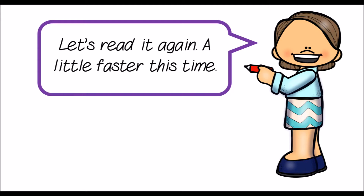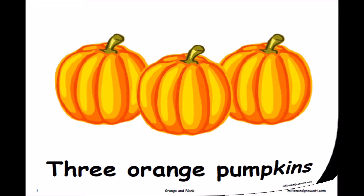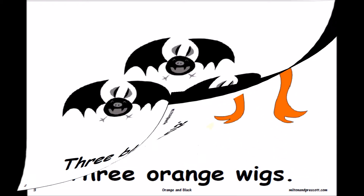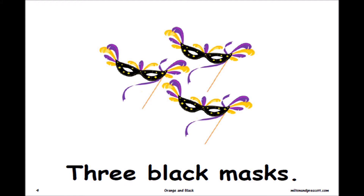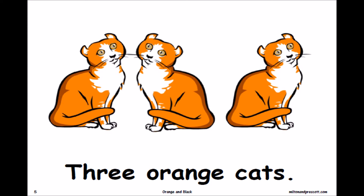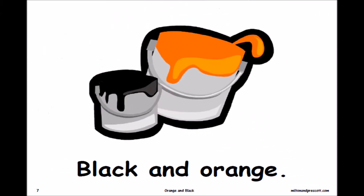Let's read it again, a little faster this time. Orange and Black. Three orange pumpkins. Three black bats. Three orange wigs. Three black masks. Three orange cats. Three black bags. Black and orange.